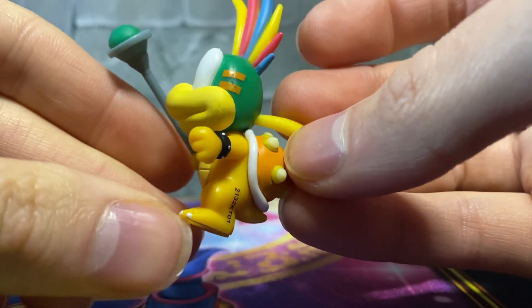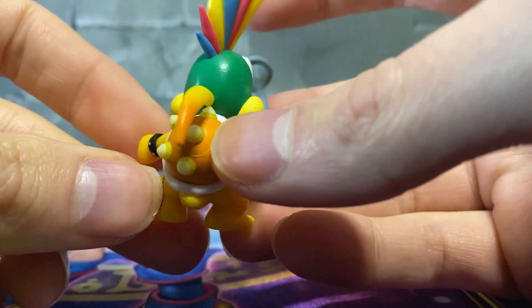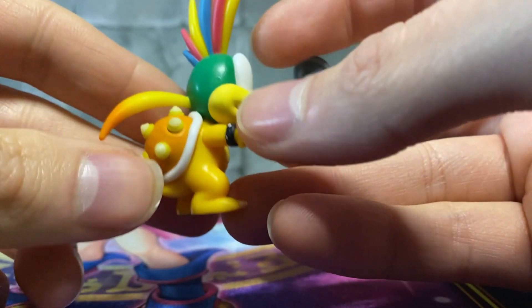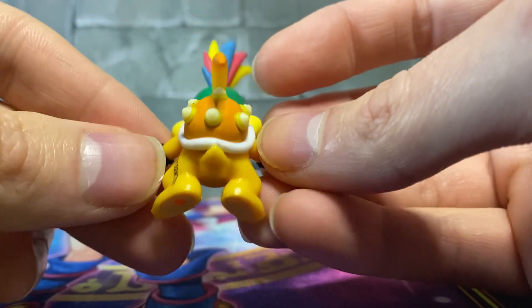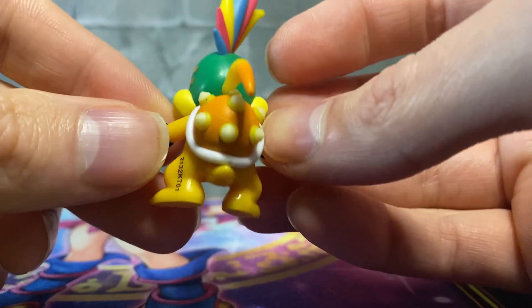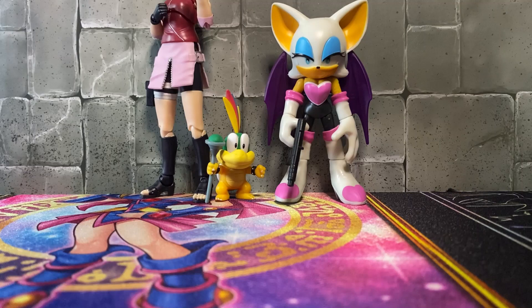Closer look at the sculpting — it's very well done, definitely brings Lemmy to life. A little bit of paint mishaps but that's to be expected. Overall very nicely done. Really nice — look at that beautiful sculpting. I do wish they would have done the stamping on the foot differently because that's a bit of an eyesore, but overall very nice.